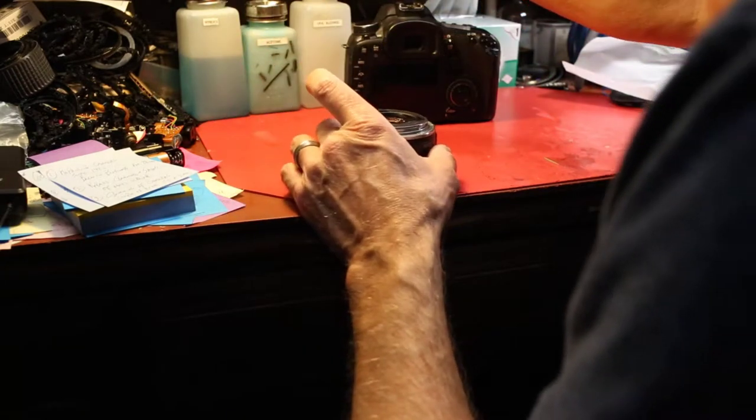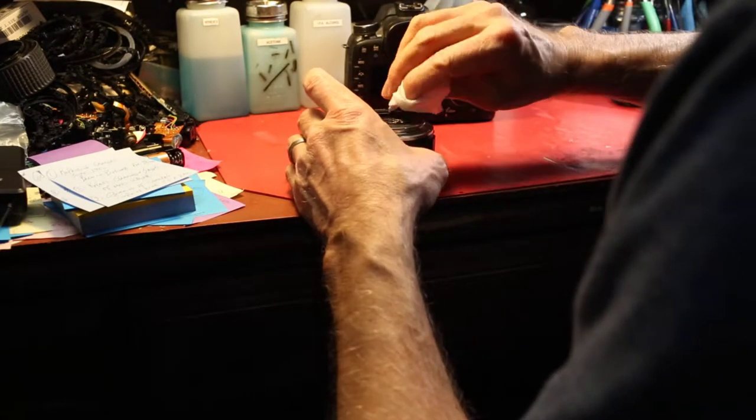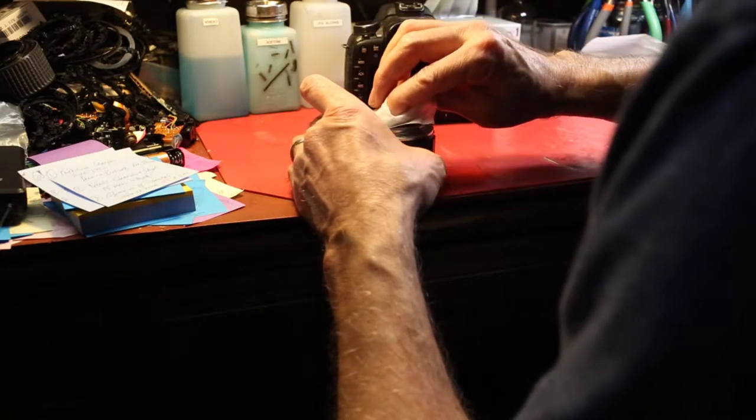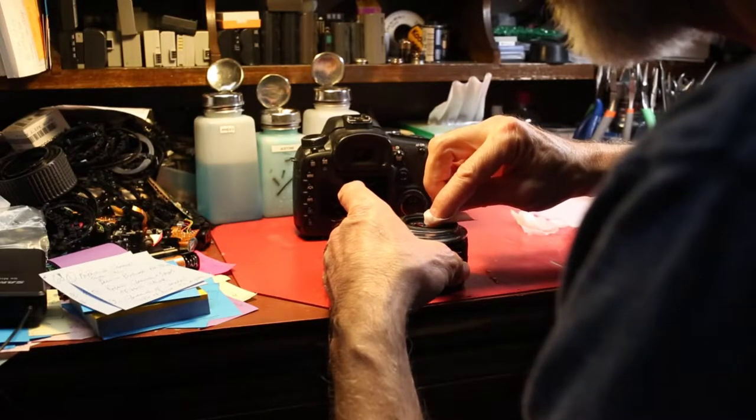This is a 50mm standard lens with this Canon 7D and a lot of dust on it, so I'm cleaning the mount area and then the lens element, the rear lens element. You can visually inspect your lens to see if there's any dust on it.